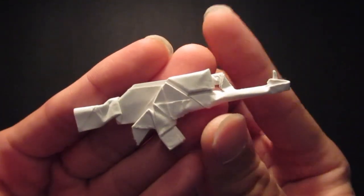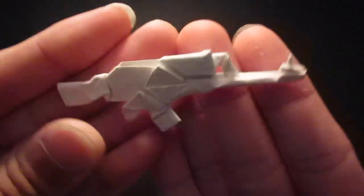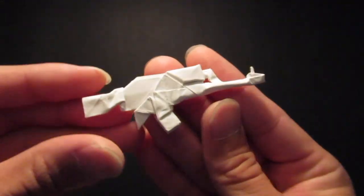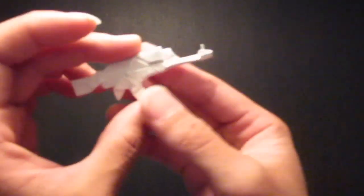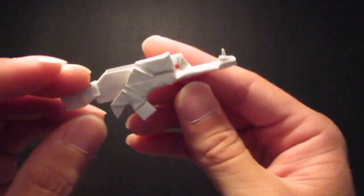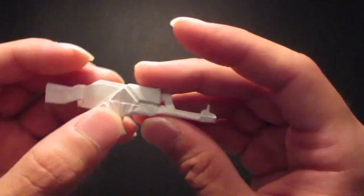Hello guys, so today I'm going to be folding my VZ-58. Here it is. So yeah, this is not an AK, but it does use the same ammo as the AK.